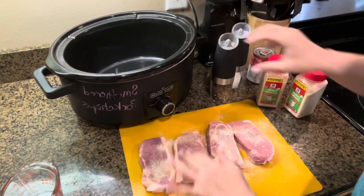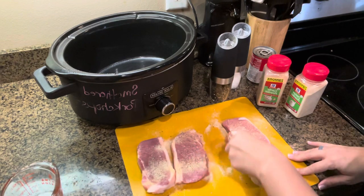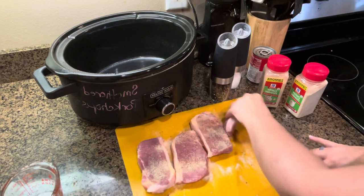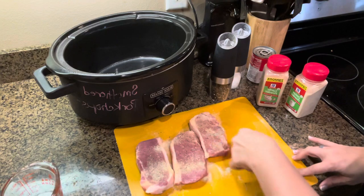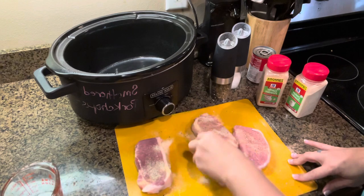I start this in the morning before I leave for work, so when I come home my job is easy. I like to get the seasoning all along the sides here too. So all that overspill, I just suck it up with the pork chops.